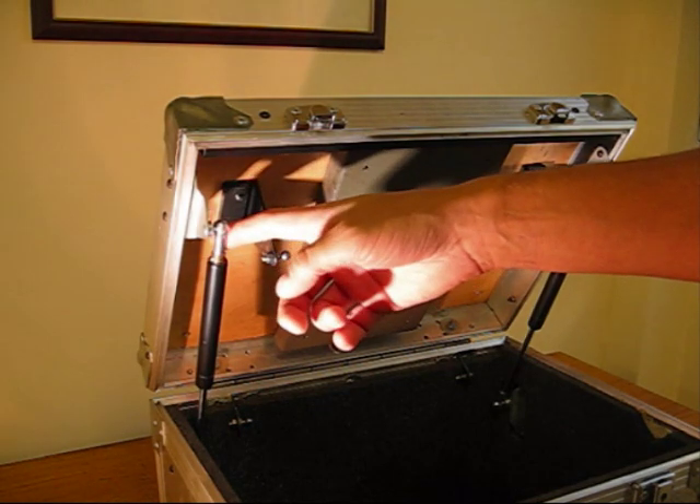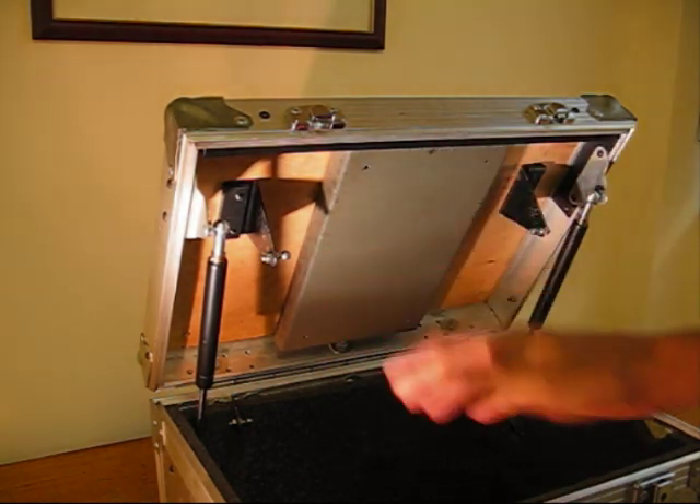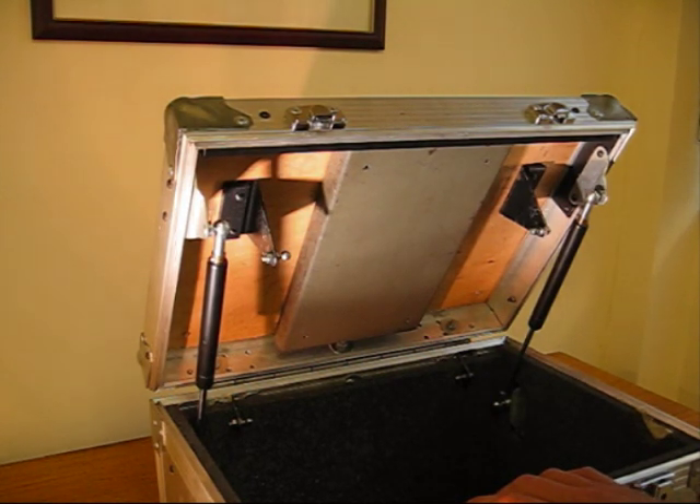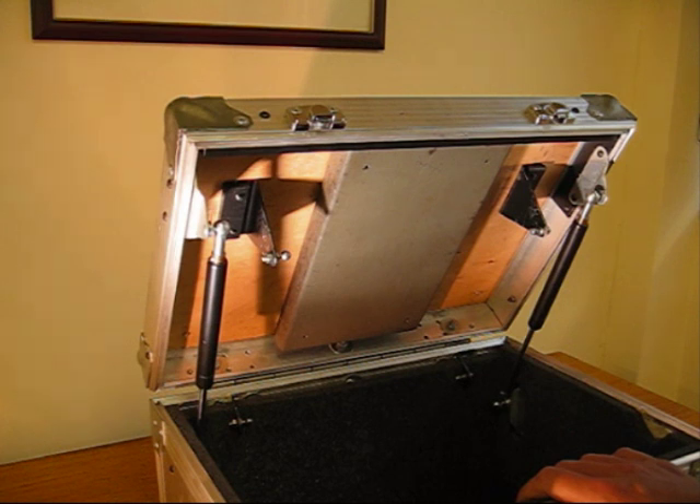These gas springs are equipped with a side release valve which allows you to reduce the force while the gas spring is fitted on the lid itself. So no need to remove it, open everything and release some gas.